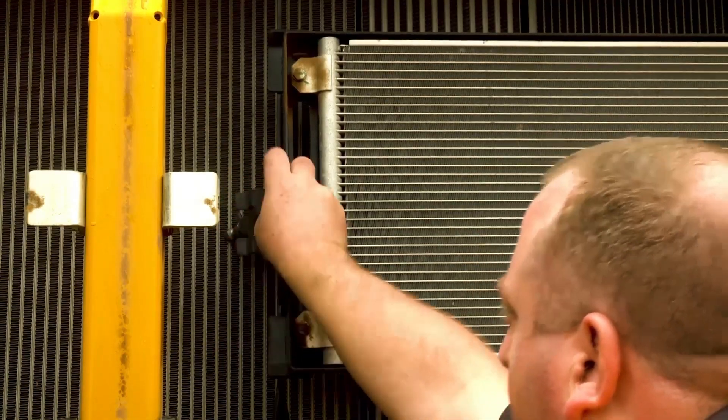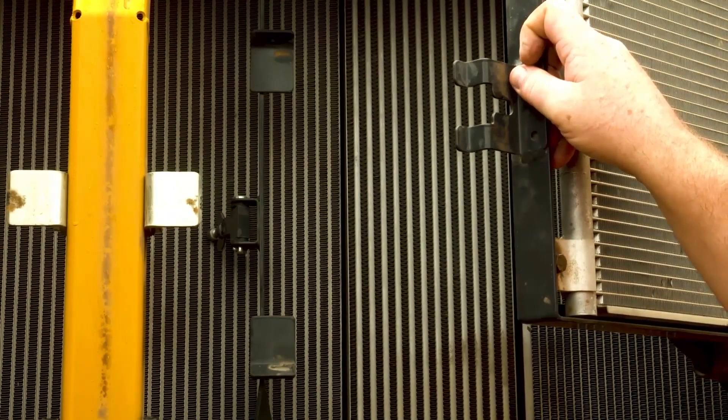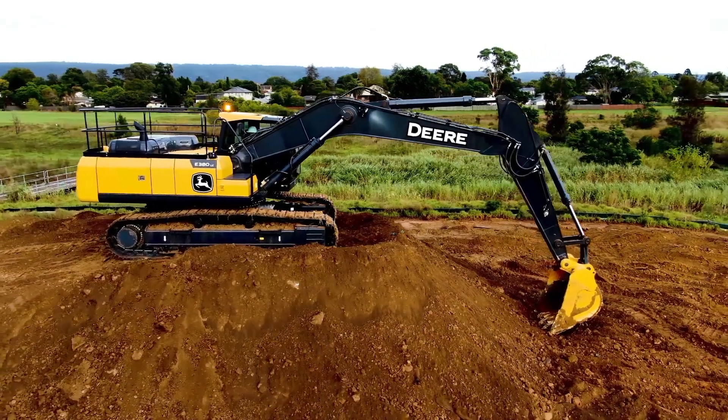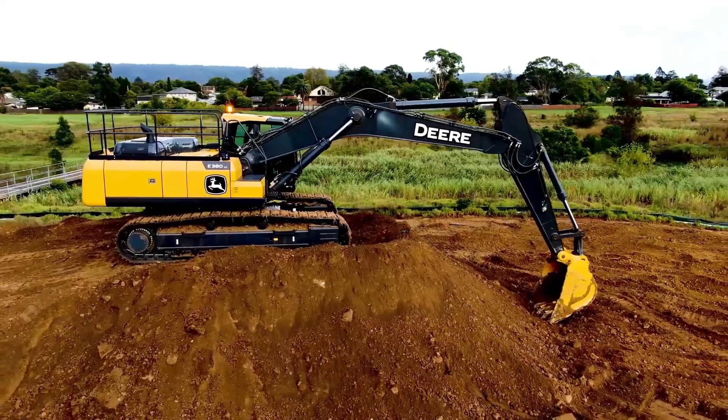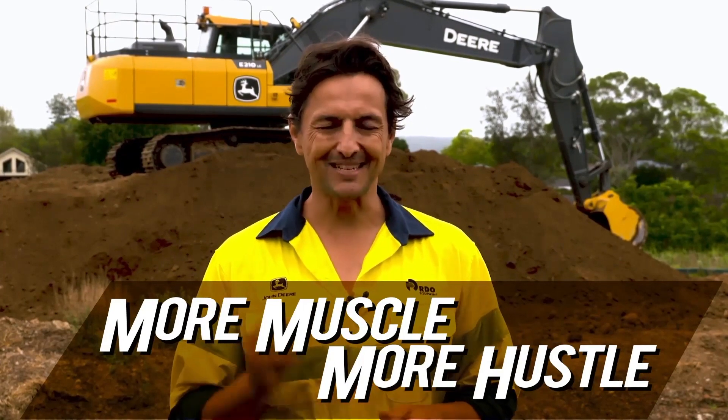Deere have also made servicing these machines easier with daily servicing at ground level, single-position swing greasing, and JDLink telematics to provide real-time data and alerts. The John Deere excavator range offers everything you need to get the job done with more muscle, more hustle, and a parts and service team second to none.